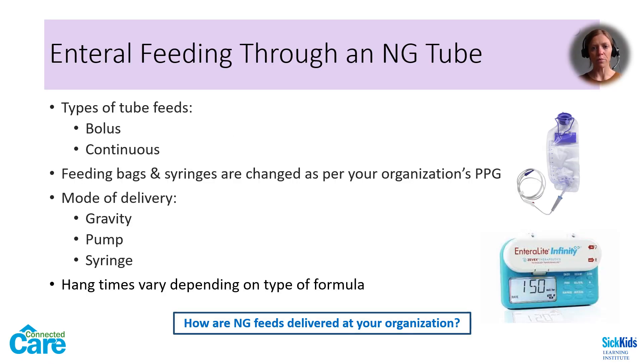A child might be given bolus or continuous feeds through an NG tube, depending on their tolerance of higher volumes and rates. An NG feed may be given via gravity bag, with a pump, or by syringe. Gravity can only be used with bolus feeds, as the exact rate cannot be maintained. A feeding pump is the only way to ensure a precise rate. Check your organization's policies on cleaning and reusing feeding bags and syringes. At SickKids, feeding bags are rinsed with sterile water between feeds and changed daily. At home, family caregivers are taught to change feeding bags one to two times per week and wash with soap and water between each feed. Certain types of formulas can hang at room temperature for up to four hours, while others are much shorter — be sure to check the maximum hang time for the formula you are using.